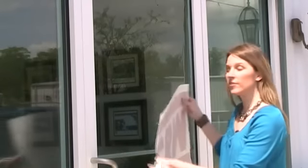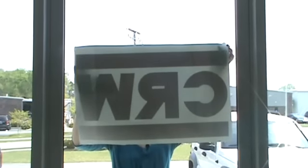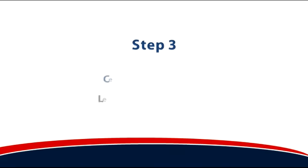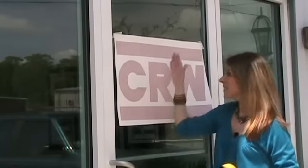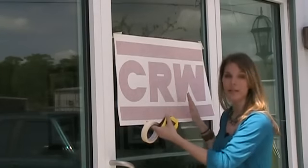The next step is to place our vinyl about where we want it to go on the door. To do that, we're just going to put a piece of tape in each corner and then stick it up on the door in the area where we want it to go. The next step is to figure out the center of your graphic and the center of your door and line those up so that your graphic is going to be centered on your door.